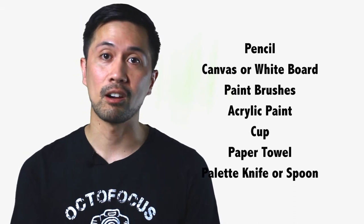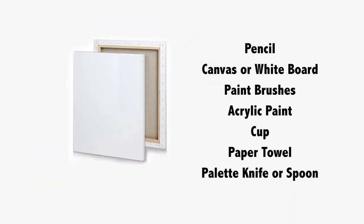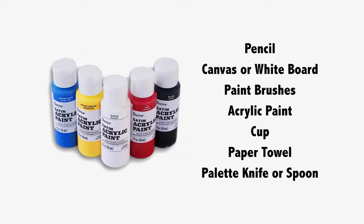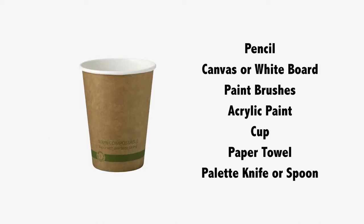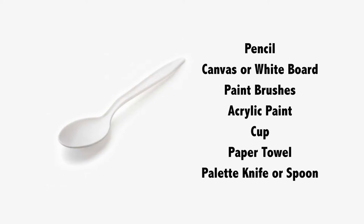Our materials for this activity are a pencil, a canvas or a whiteboard, paint brushes, acrylic paints — we're going to need yellow, red, blue, and we're also going to need white and black — a cup to wash our brushes, paper towel, a plastic palette knife, or a spoon.